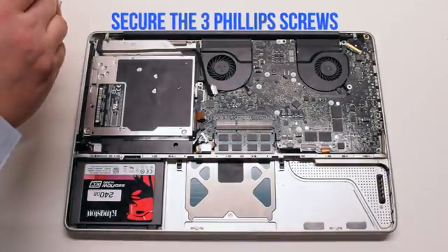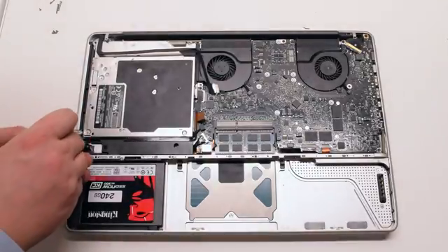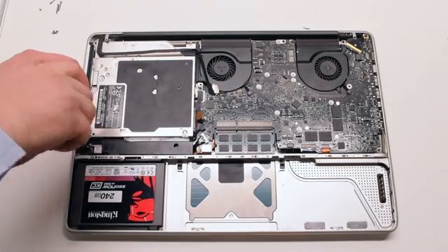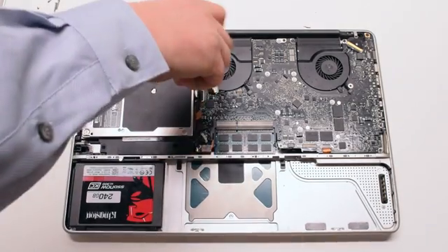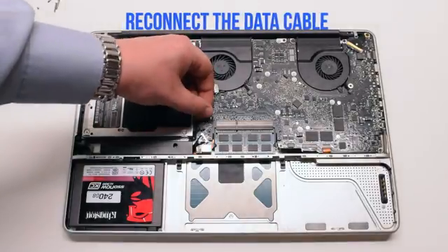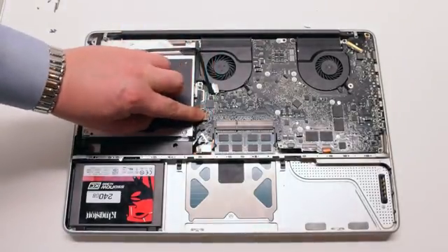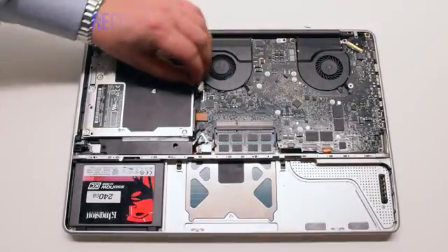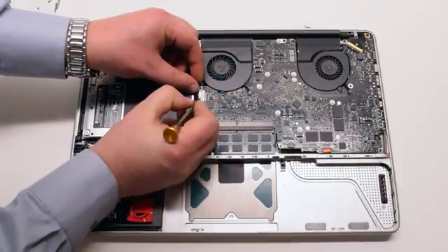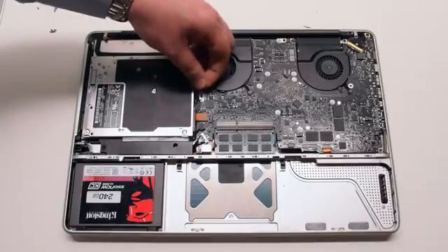Fasten the three phillips head screws. Reconnect the DVD drive data cable to the logic board — you can gently click it into the socket. Now reconnect the EyeSight and the Wi-Fi cable. You can use the screwdriver to guide it in.